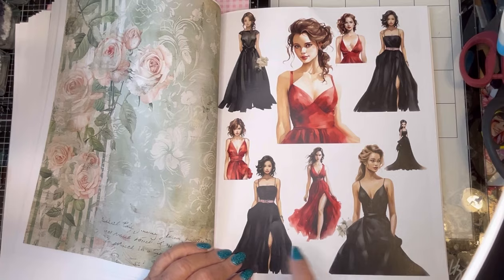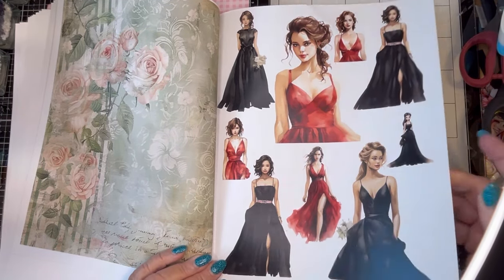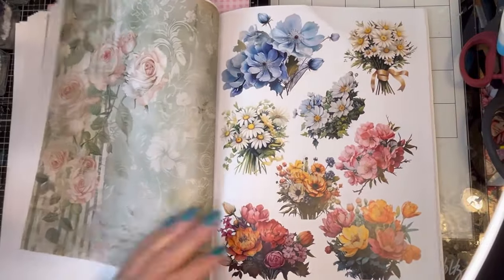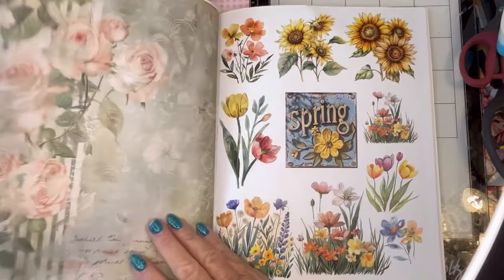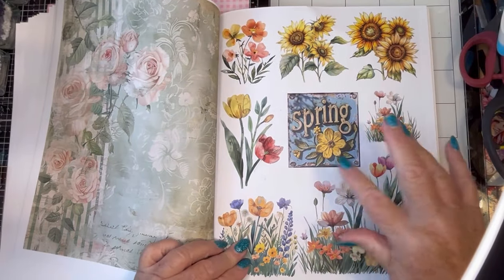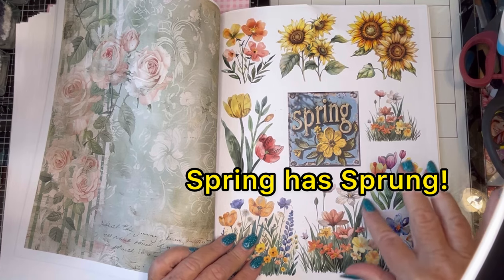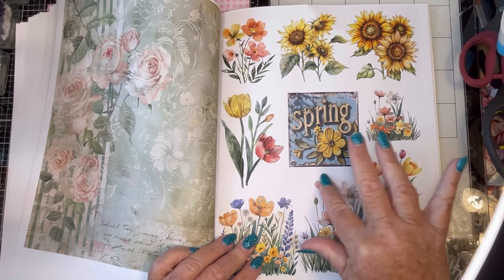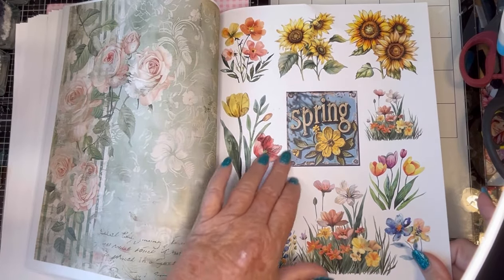I like all of these pretty little girls — a lot more for the pink. And see, here we have all different sizes, which I really like. Spring with all the pretty flowers — these I would probably just cut all the way around but not cut in too much.